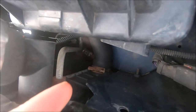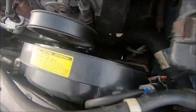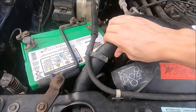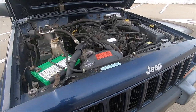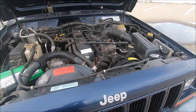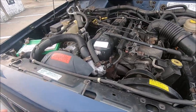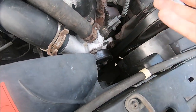They also used the stock hose clamp for the lower hose. I definitely wanted to get these hoses replaced — I don't believe the stock ones had been replaced yet, so it was a good idea to go ahead and do that. Not much else to say about the hoses. Moving on to the belt.